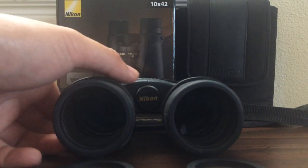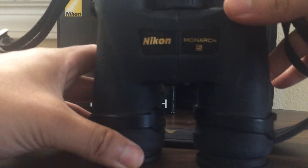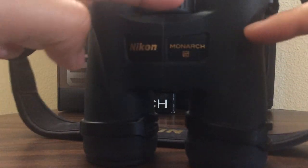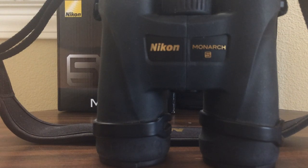This style of binoculars is called a roof prism — it is straight through. It's not like a porro prism, which is angled. Roof prisms are a lot slimmer and sleeker, and they're more popular with birders than porro prisms. Roof prisms aren't exactly better than porro prisms — it's just a preference thing, and most birders prefer roof prisms.